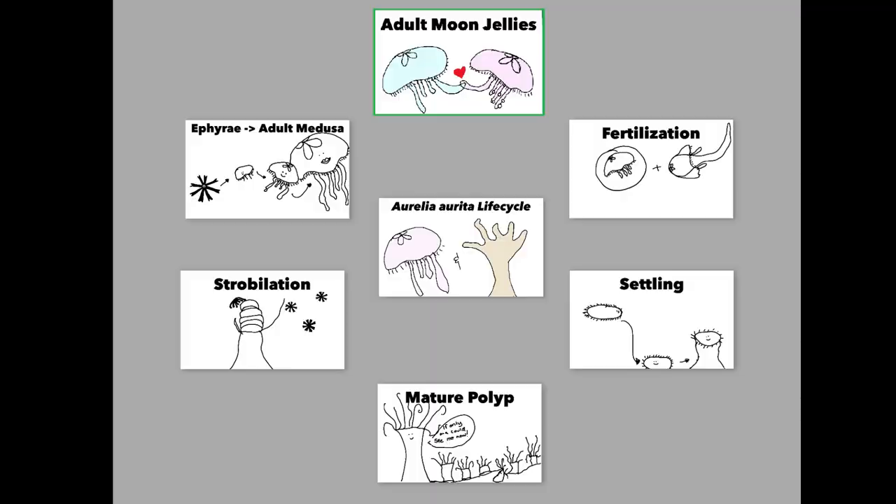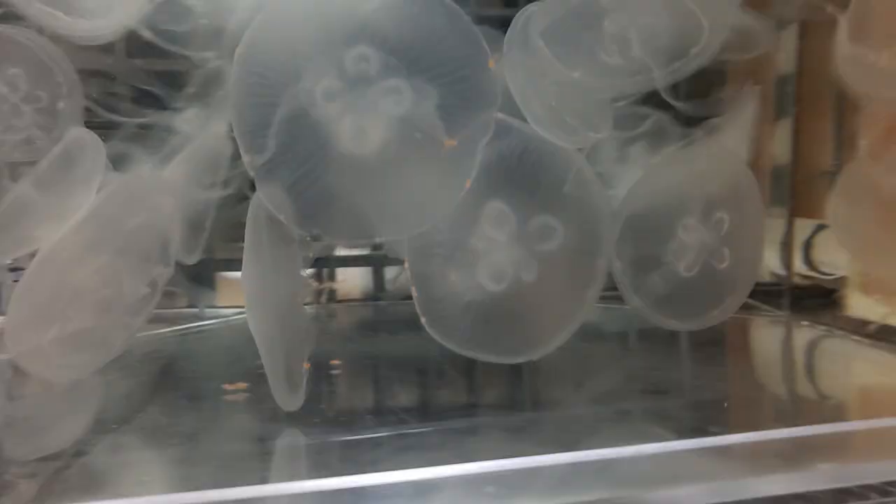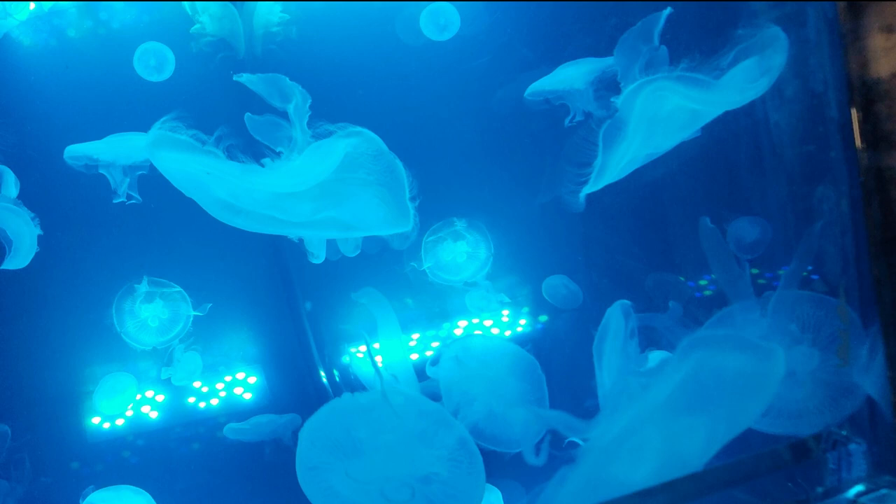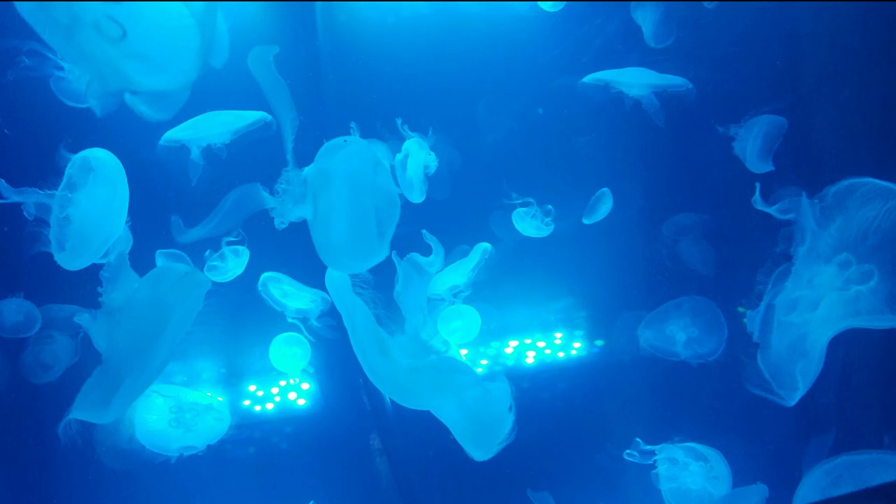Mature adult moon jellies — the males are going to release their sperm into the water column, and the females can either hold on to their eggs and tuck them in along their bells, or they can release them. Once they release the eggs and sperm into the water column, hopefully they will be fertilized and growth will start. After those cells divide, they're going to turn into what is called a planula larvae, which if you were to look at it under a microscope, would look almost like a fuzzy swimming tic-tac.